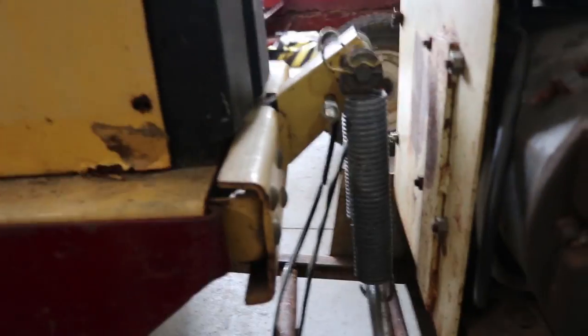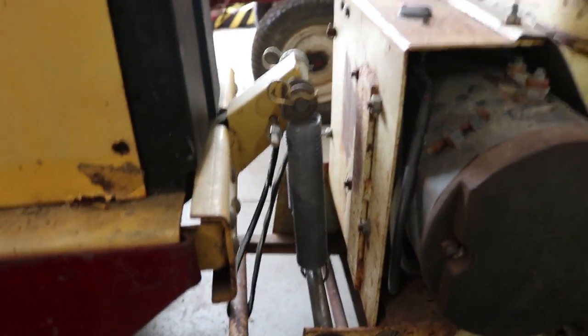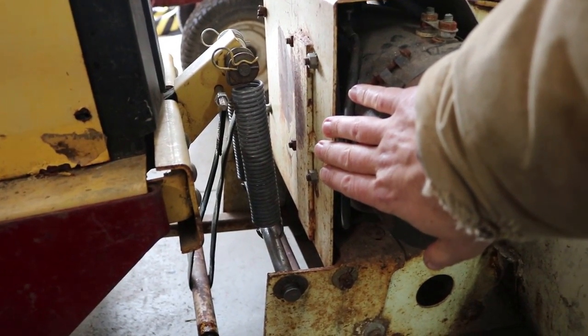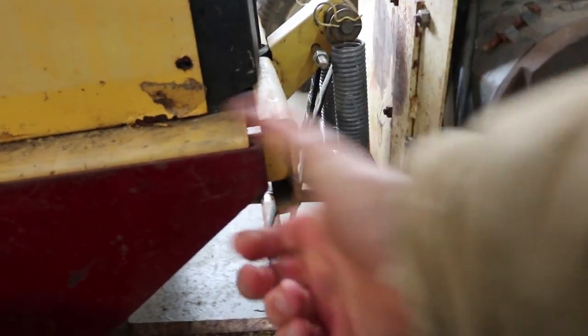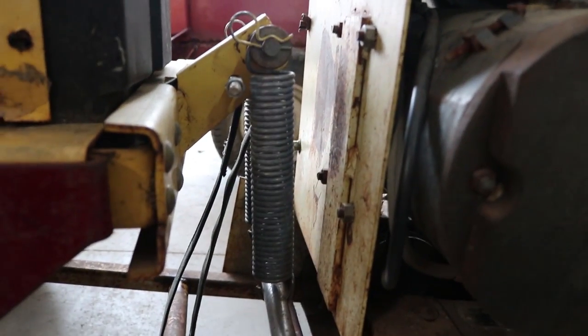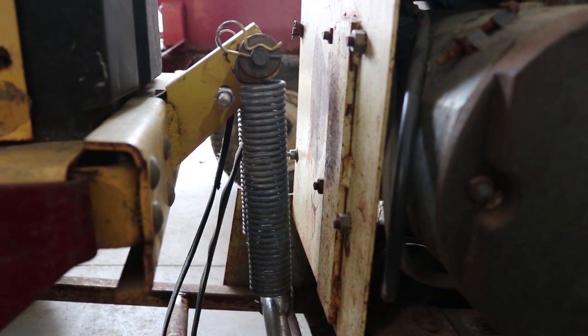Coming down here closer — this is one thing that was kind of a little crazy. I could not find a really good way to connect the springs. The snow thrower instructions show the springs connecting from way up here back to a bracket I don't have. So the next best thing, I've got the springs going pretty much vertical right to this piece. They do assist with the lift, but not fantastically so — better than nothing.